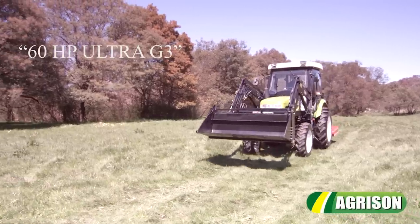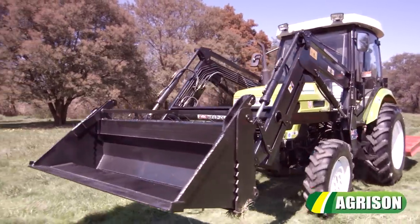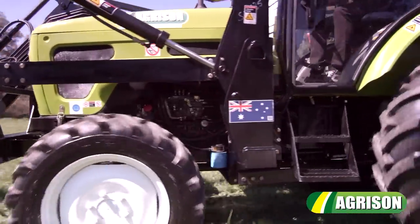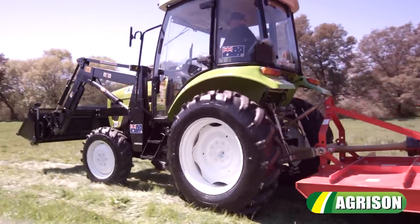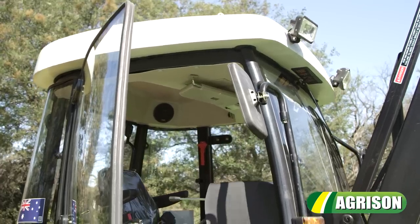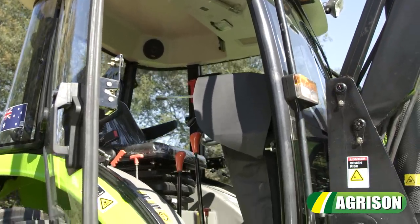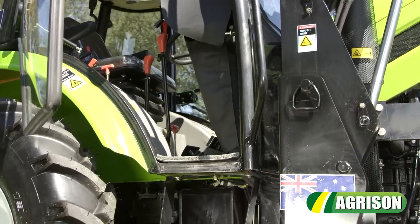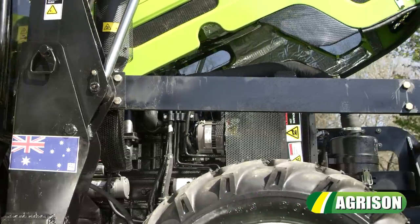The Agrison 60hp Ultra G3 is specifically designed to suit Australian conditions and engineered to offer reliability and the utmost versatility. The 60hp Ultra G3 adopts a user-friendly design so you can enjoy more time on your lifestyle property. The turbo diesel engine is designed to offer you even more power in tricky situations.